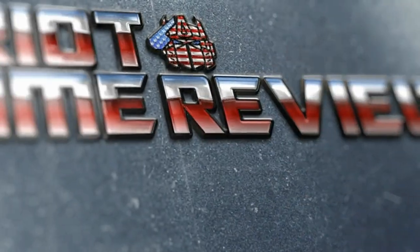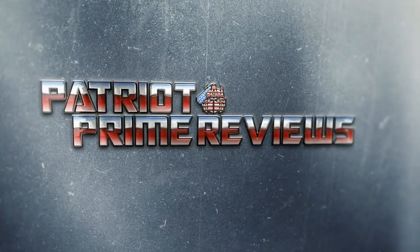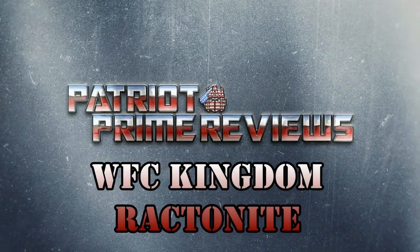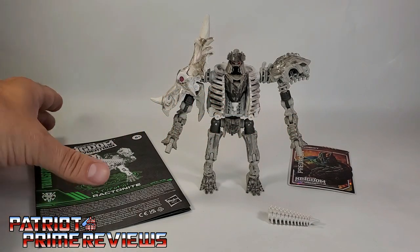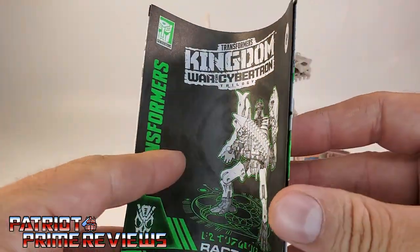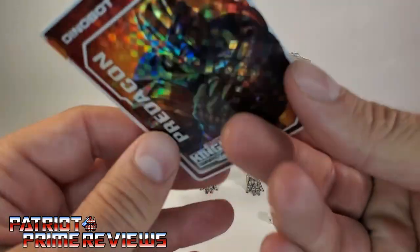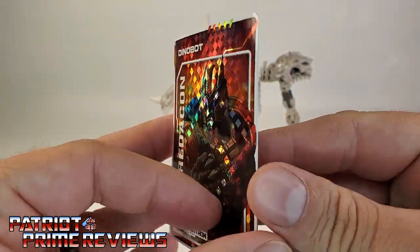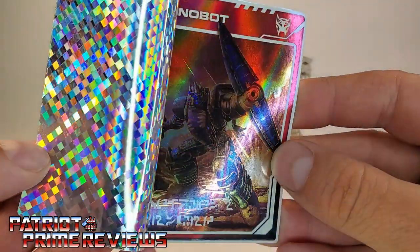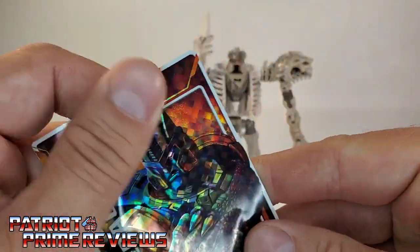Welcome to Patriot Prime Reviews. Once you get Rectonite all opened up and out of the packaging, you'll see he comes with a sheet of instructions that are very well illustrated and very easy to follow. He also comes with a trading card, and the one I got with Rectonite is Dinobot — in robot mode looking like he's about ready to bring the pain. Pretty cool Dinobot card.